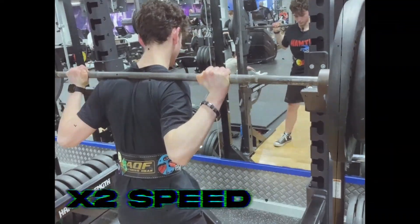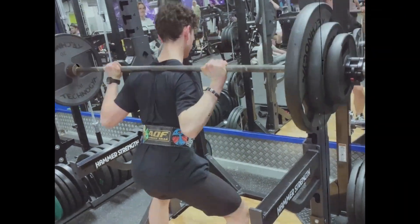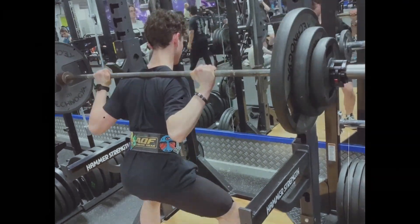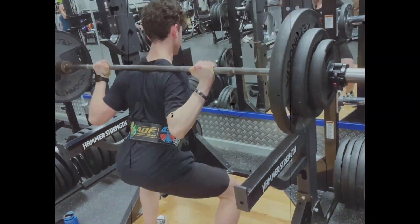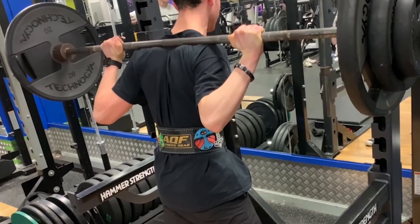You can see my butt wink as I get close to depth and that's one thing I really need to work on, but from the squats I've done recently I've fixed this. All I have to do now is get used to the movement and bracing properly. Other than that, 90 kilograms felt easy — let's go!